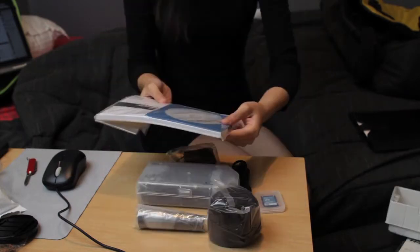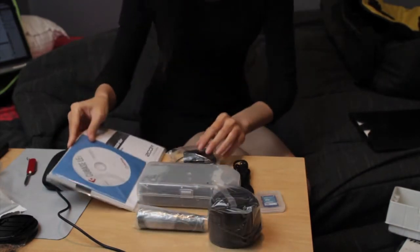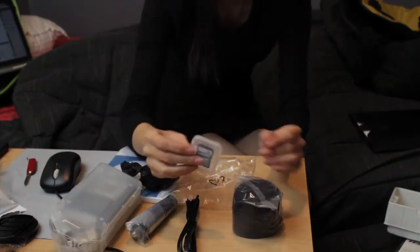In the box it has a CD with software Cubase LE5, an English instruction book, mounting stick, DC charger, USB, SD and windshield.